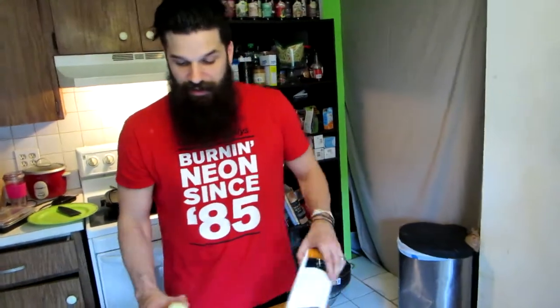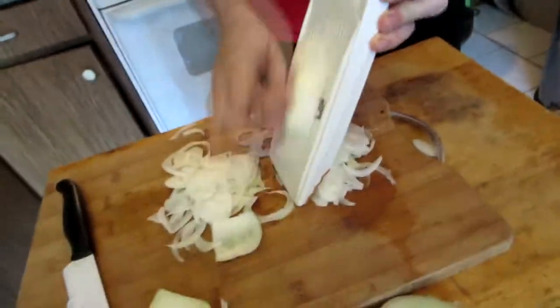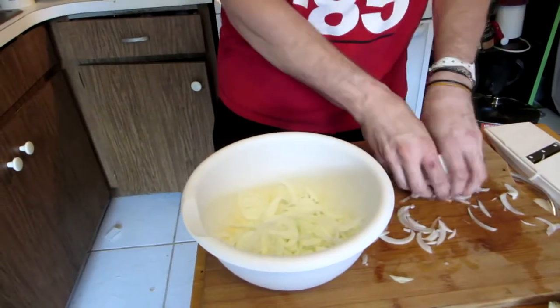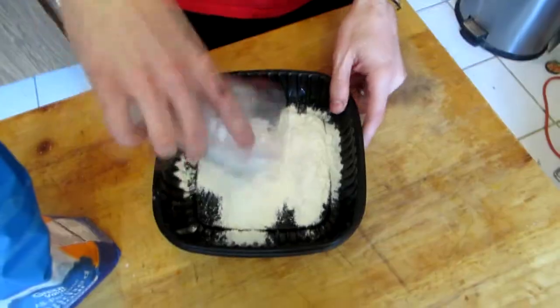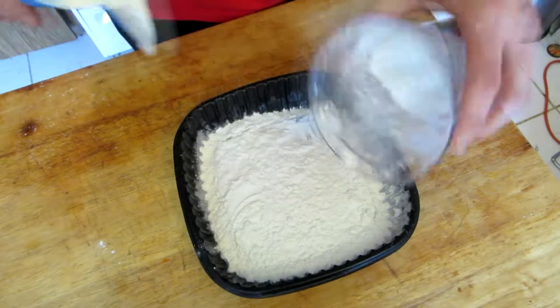The thing with onion straws — or onion strings, whatever you call them — they're supposed to be very very thin. Rather than just sitting here slicing them, I'm going to use a mandoline. Go ahead and put your onion straws into one cup of buttermilk. For the flour coating, the recipe says one cup but that doesn't look like enough — I'm putting one and a half cups.